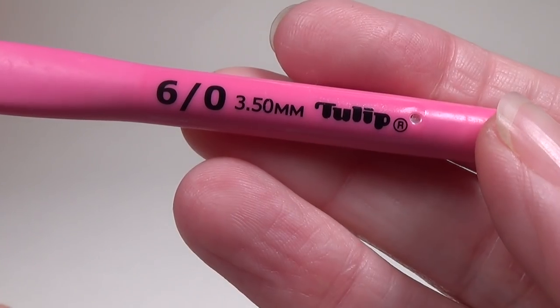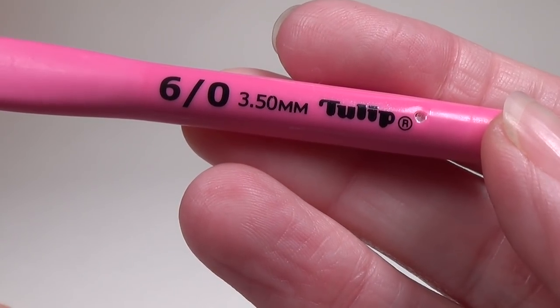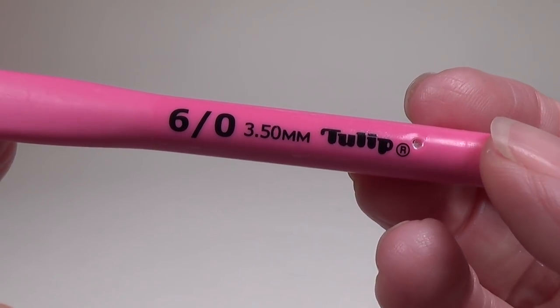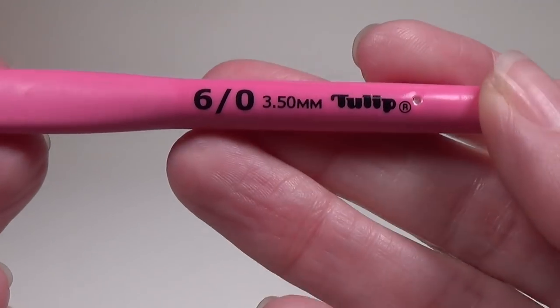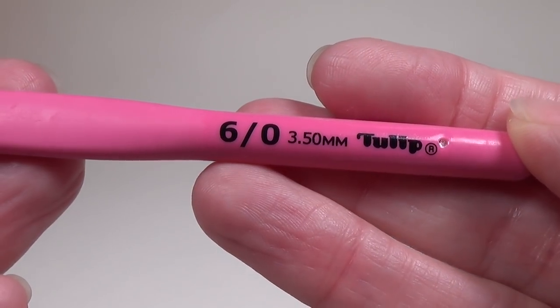I'm going to be using a 3.5mm crochet hook, but you could also use a 4mm if that's all you have on hand. I have quite loose tension, so it would be like me using a 4mm anyway to get the correct tension, but I just drop down normally. It's going to be a smaller crochet hook because the pom-poms look better with tighter tension.